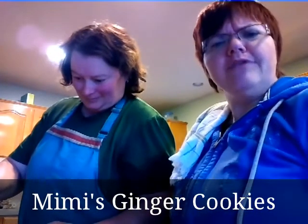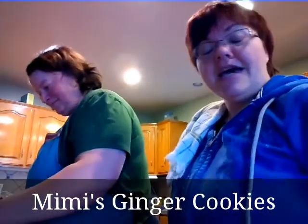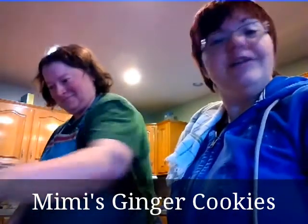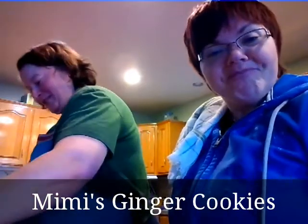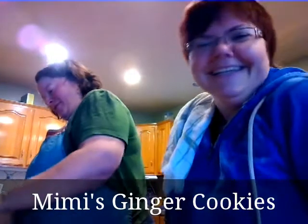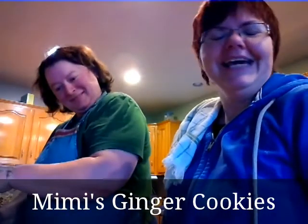This, by the way, is my absolutely lovely assistant, Megan, who is lovely in every way. Who's assisting who? I'm sorry, what? Who's assisting who? Well, we don't want to get into specifics.